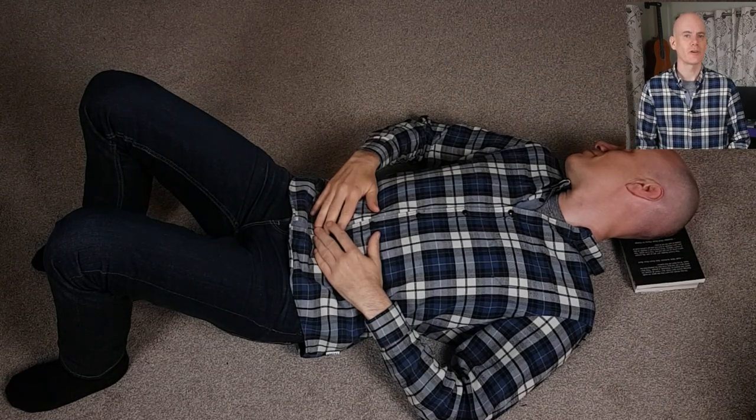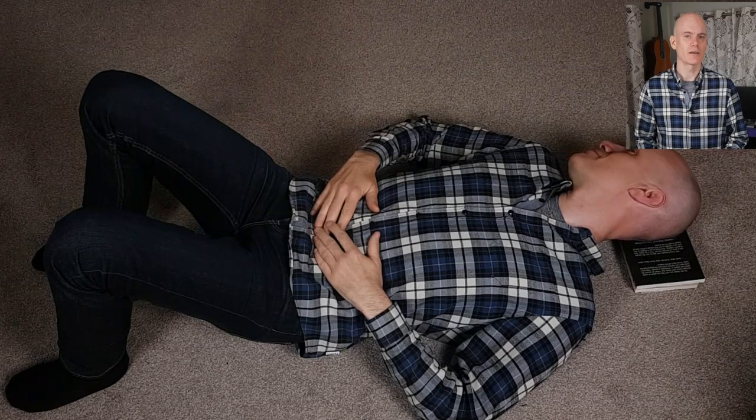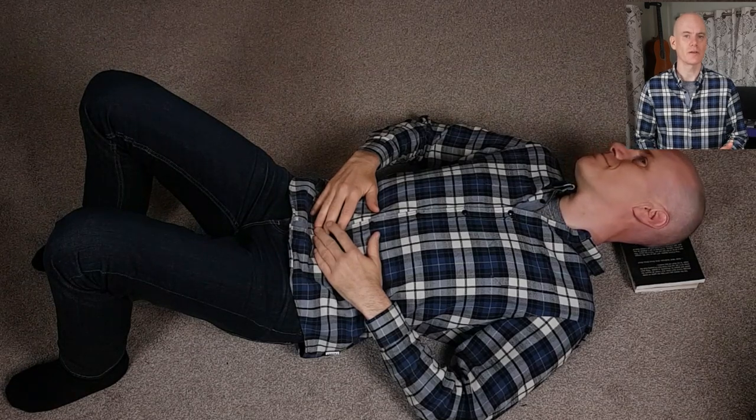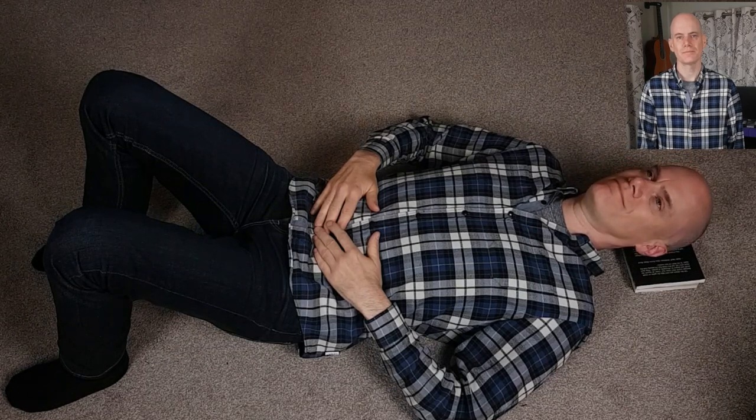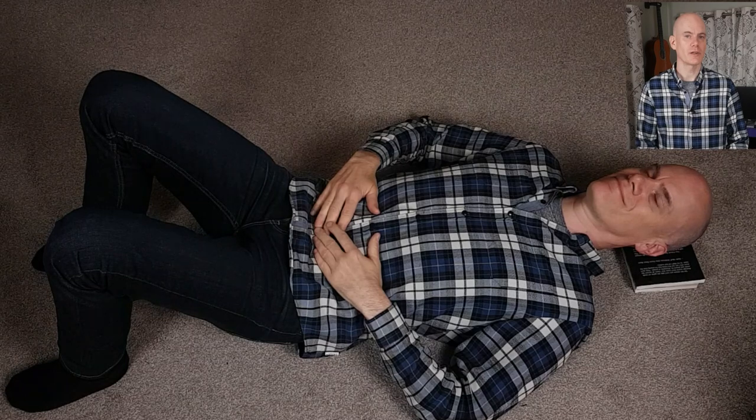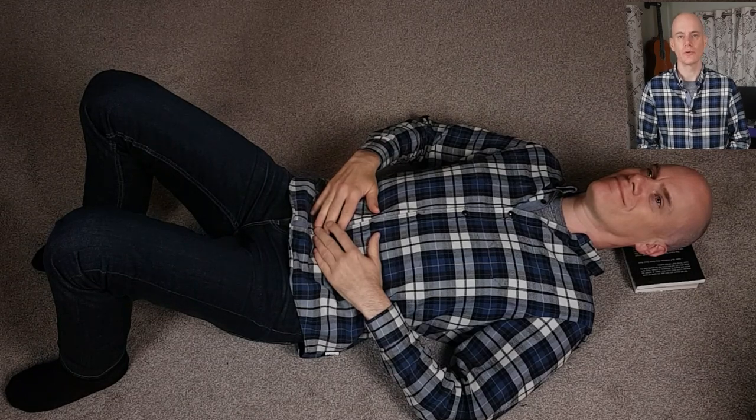Now we're going to return to the center. With the eyes leading, allow the head to gently roll back until you're looking straight up again. Make sure that you're still aware of yourself and the room, and you're allowing the books to support you.